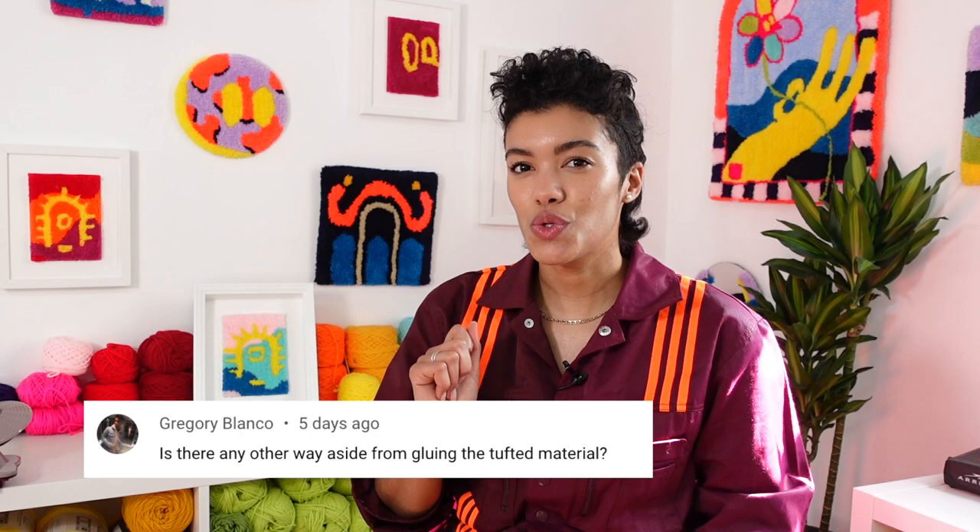One of the comments I received on a previous video asked if there was a way to back pieces without gluing them. My first instinct was to say absolutely not — you have to glue the back — but I wanted to figure out if there was indeed a way to display a tufted piece without gluing it. The first thing I thought about was punch needling, which was the very first fiber arts thing I did.